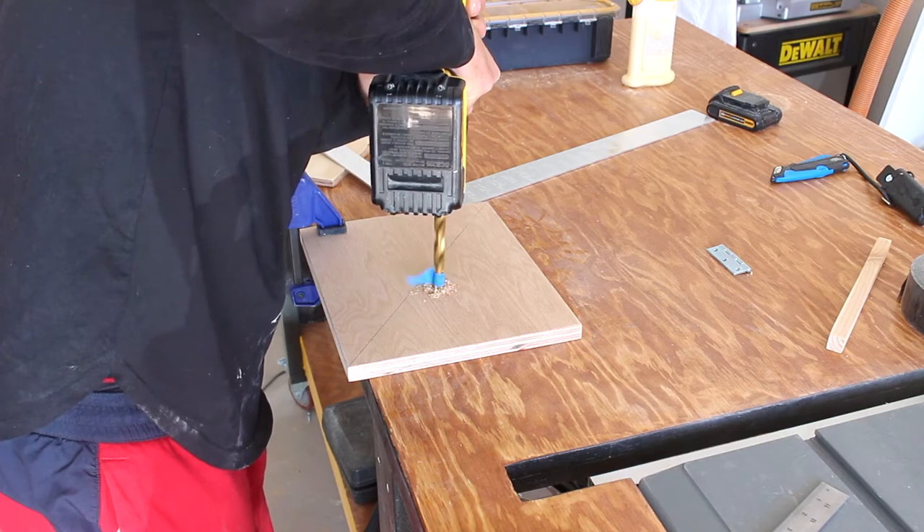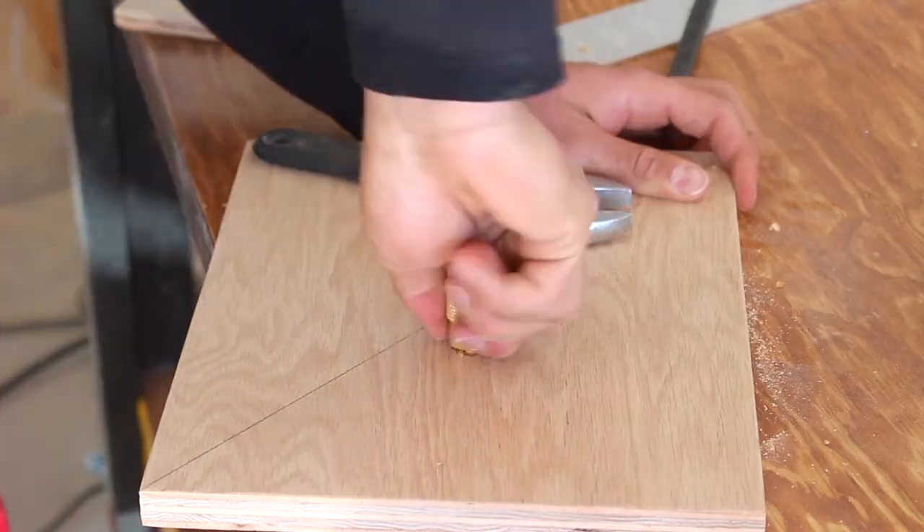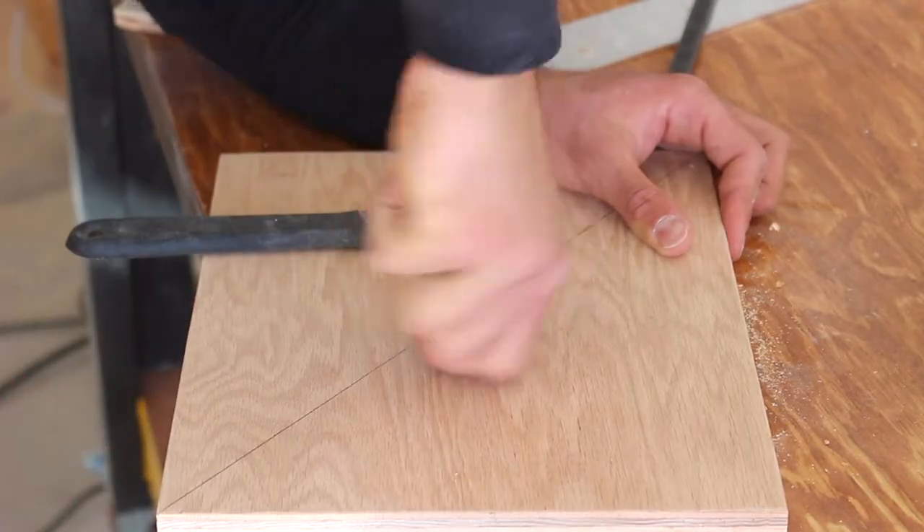The other shelves are also custom made for my nail guns. I was tired of losing them, so I decided to install a quick connect so I can hang them there.